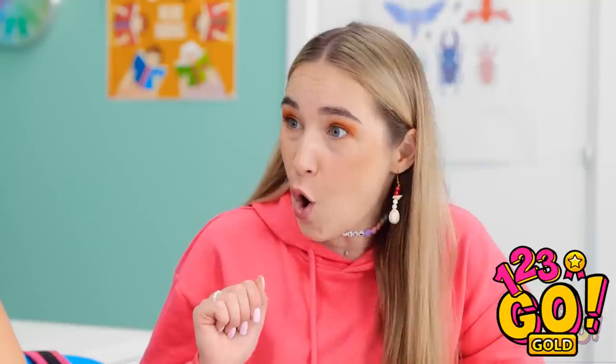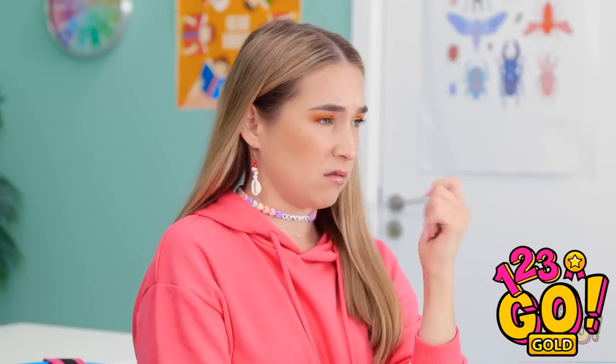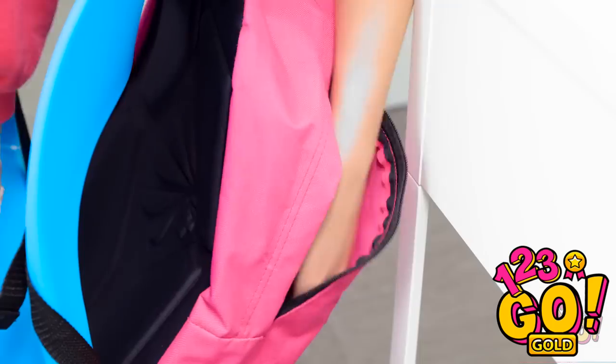Nope. You're so brave! I wish I had a cool tattoo. But at least I can pretend, right? Check it out! That's some wimpy ink — not like mine. Now what? I can still be impressive.